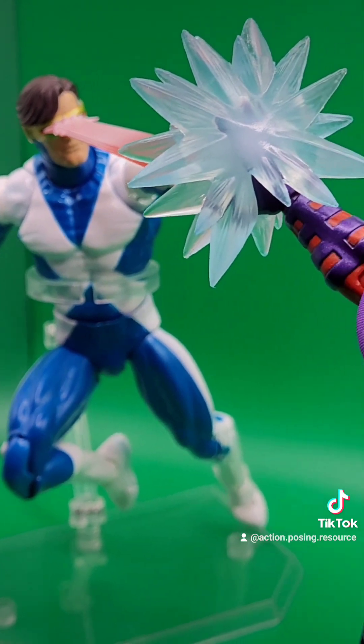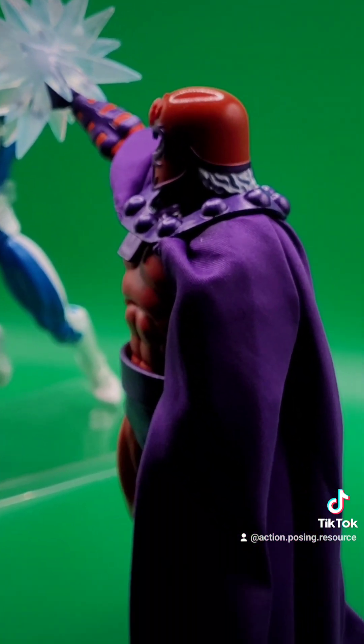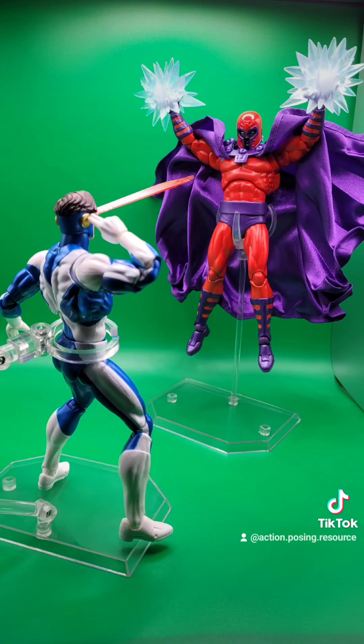But that's the cool thing about collecting — you can make it yours. And big plastic never sleeps; they'll get it right one day. But for now, that's all I gotta say about this one. Thanks for watching, and thanks for supporting APR, Action Posing Resource.